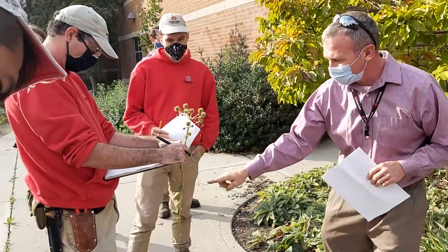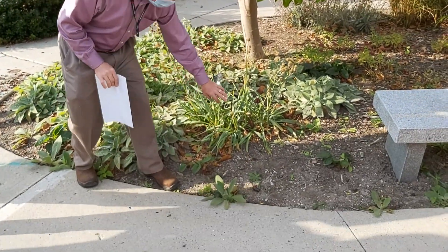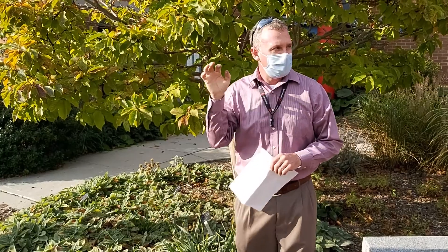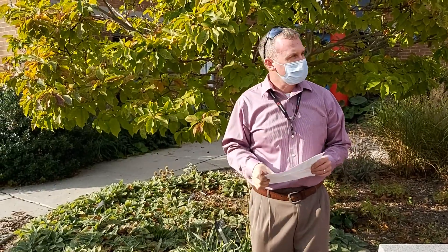Eryngium yuccafolium. You see the foliage right here — it's a nice winter interest because you can actually hear it. Once this dies down, there's some at the front of the collage and all winter you can walk by and hear it, and you'll be able to master your rattlesnakes.